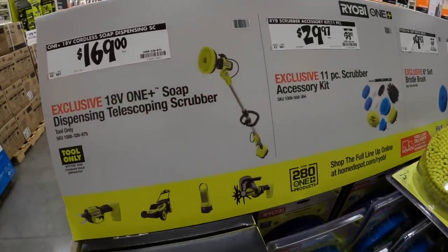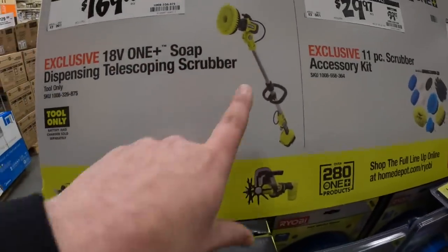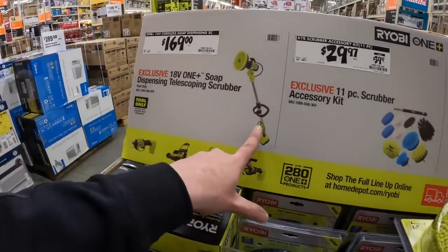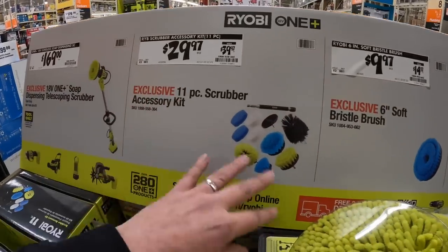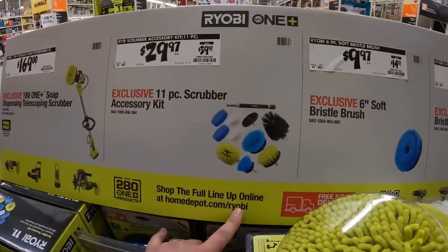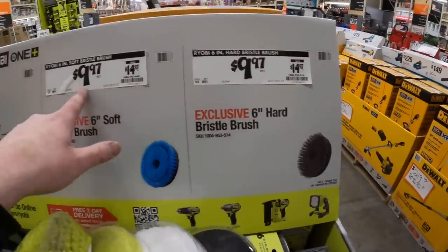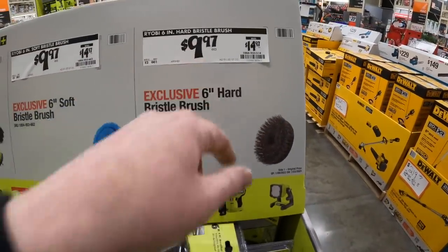$169 - they do have a cordless soap dispenser that's new. Shop Tool Reviews did a review on that recently. I like that - it would be very useful to clean the side of your house. They have a couple of kits: a scrubber accessory kit for $29.97, was $39.97. $14.97 for the soft bristle brush, or $99.97 was $14.97 for the hard bristle brush at the same price.